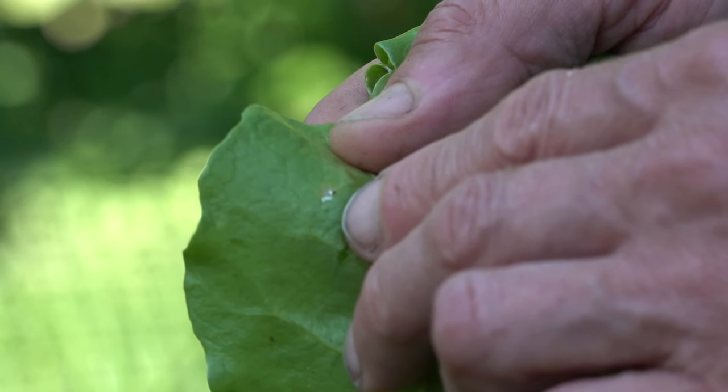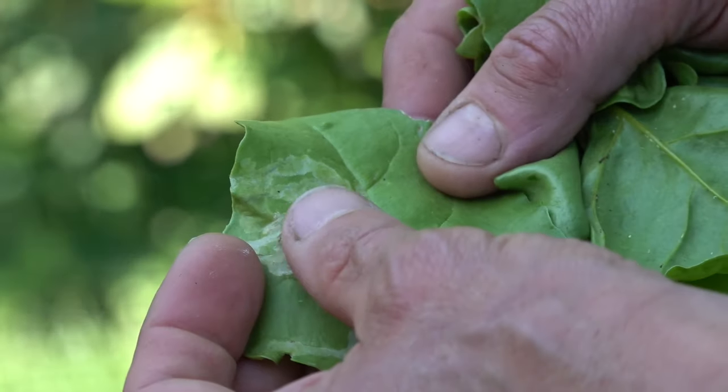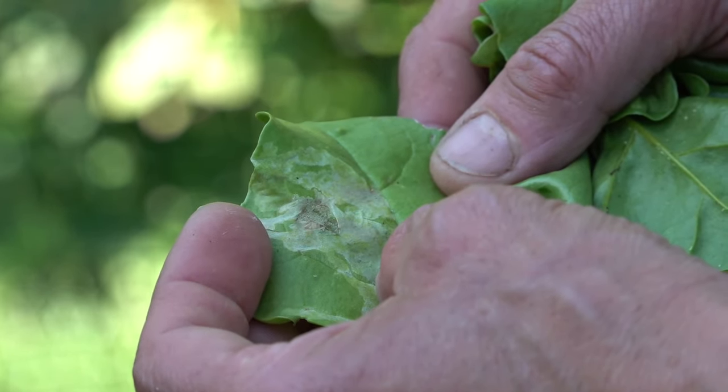Leaf miner is a larvae form of usually what's a little wasp or some other sort of flying insect. What happens is the flying insect lays eggs — generally little white eggs on the back of the plant. The eggs hatch, and that little larvae gets right inside the leaf in between the two sides of it, and it's eating it all.